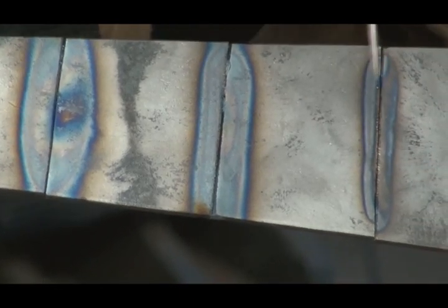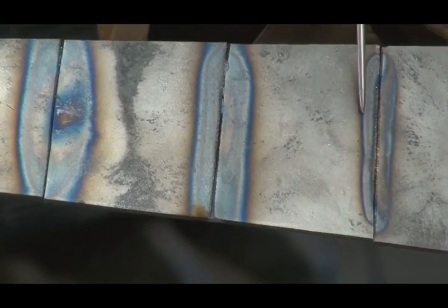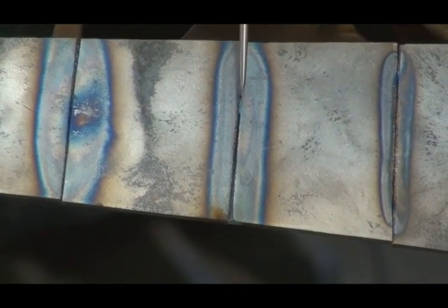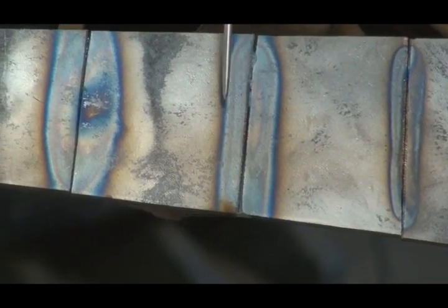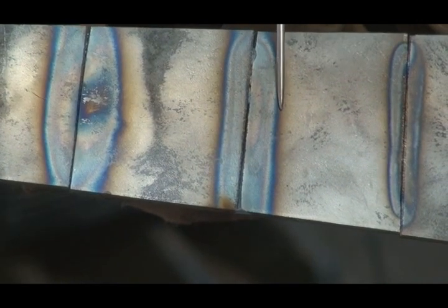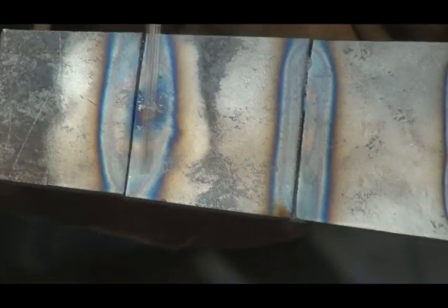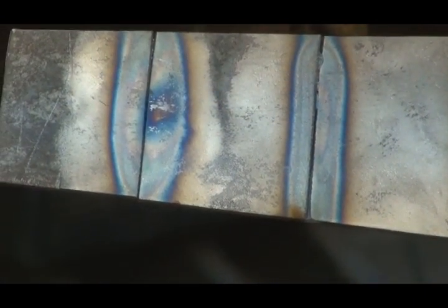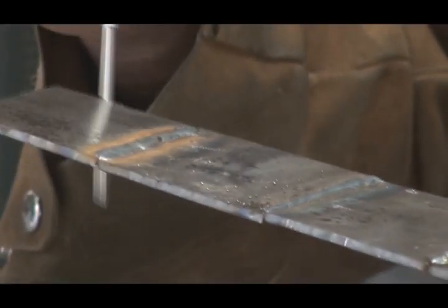Here's the joint in the three different welds. This was 14 volts — you see the discoloration just a little bit to either side where the metal got hot. Now look at 19 volts — see how much bigger the discoloration is? A lot more heat. Now come over here at 24 volts — huge, huge discoloration, lots of heat. But because the wire feed was set wrong, didn't get a very good weld out.